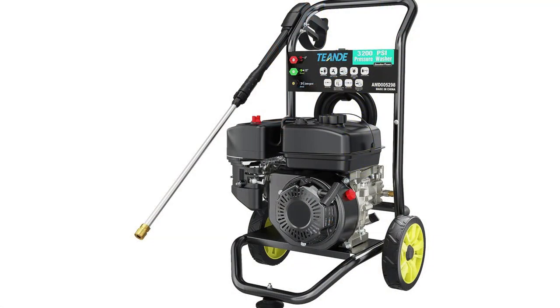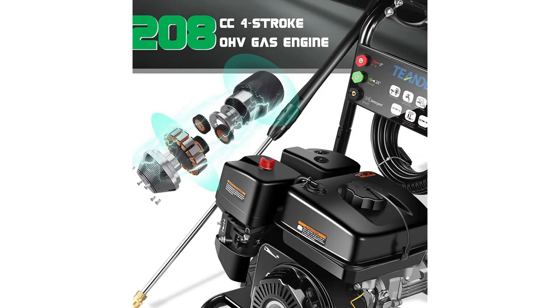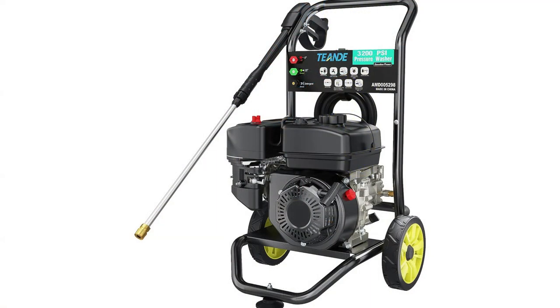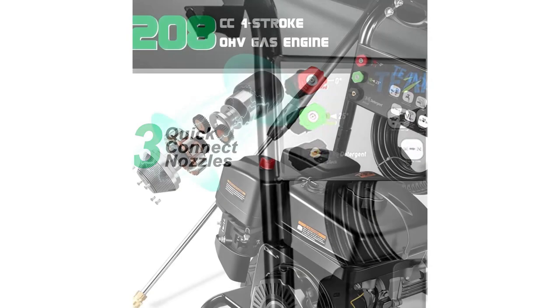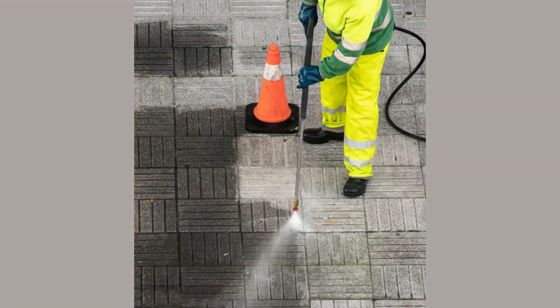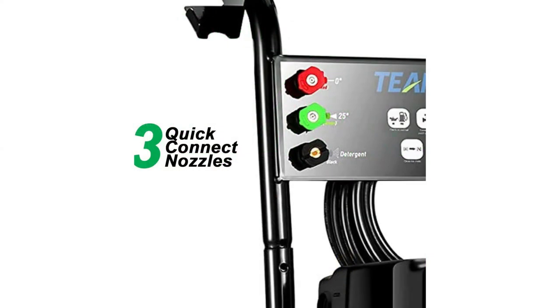Versatility is key, and this gas-powered pressure washer comes prepared with three quick-connect nozzles — 0 degrees, 25 degrees, and soap — for various cleaning tasks. Whether you're cleaning your porch, driveways, walkways, terraces, tiles, garden, fences, cars, trucks, boats, or even pools, this machine has you covered.